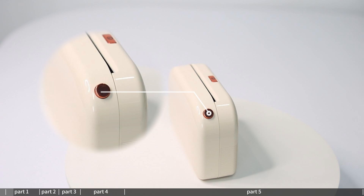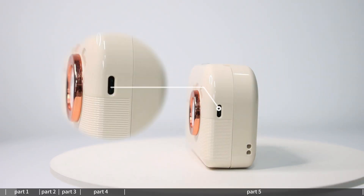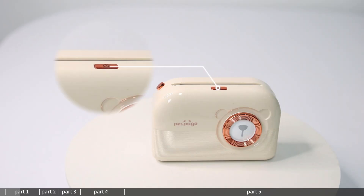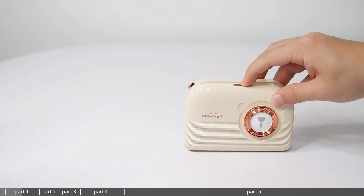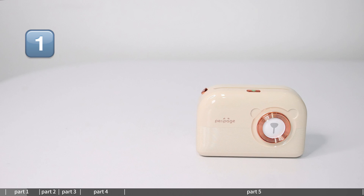The printer features a paper change button and a Type-C charging port. Press and hold the power button for 2 seconds to turn on or off. Indicator light status: one green light means normal use, two red lights mean fully charged, cover open, no paper, or overheating. Three red lights flashing means low battery.